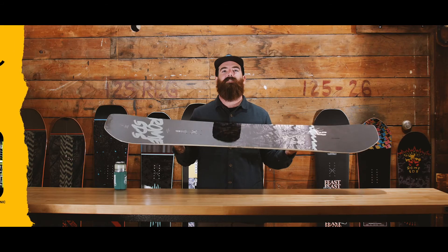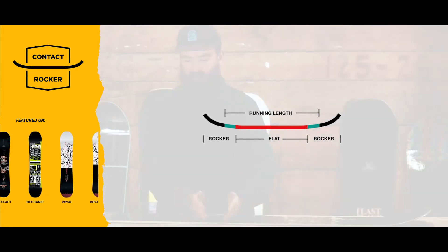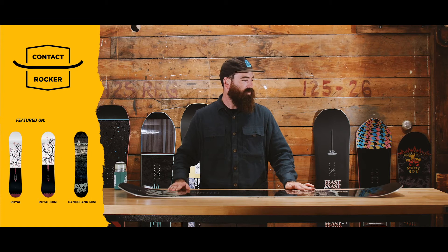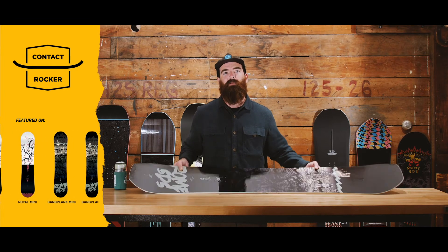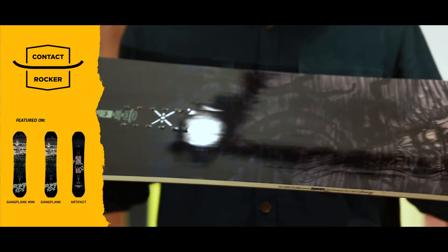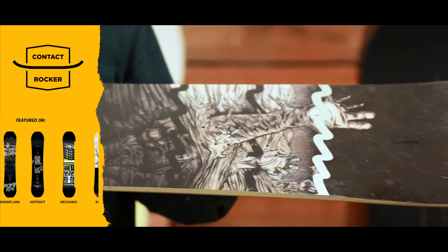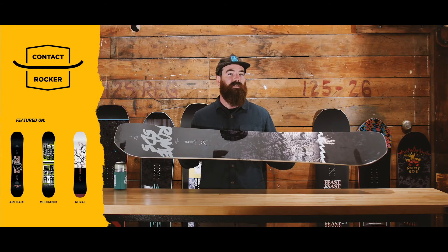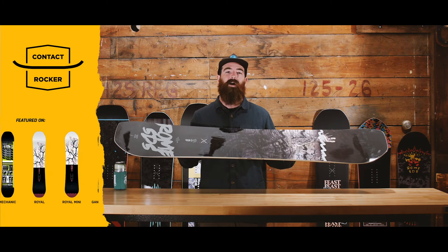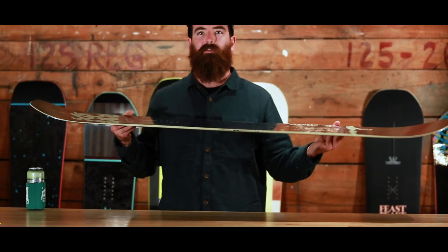Here I've got the Contact Rocker camber profile. This is a flat board on the full running length, with an early rise rocker just outside the contact points. This is one of our more playful and butterable camber profiles — a little bit more of a true rocker in some sense. What I really like about this camber profile is how playful it is, but it also really lends itself to all-mountain creativity — it holds up in deeper snow, it's super easy to go backseat. Versatility is the name of the game, and this is the camber profile.